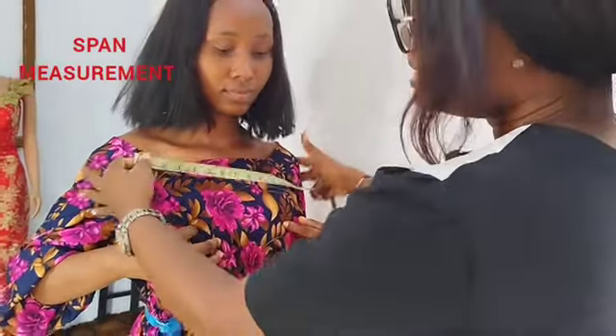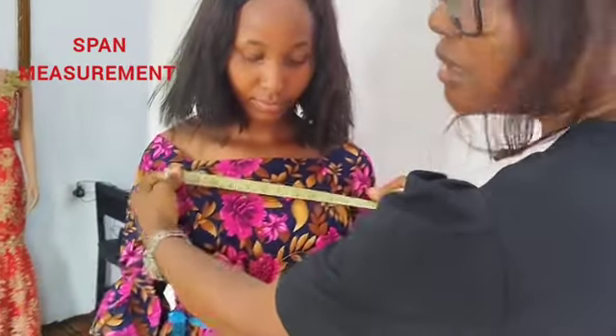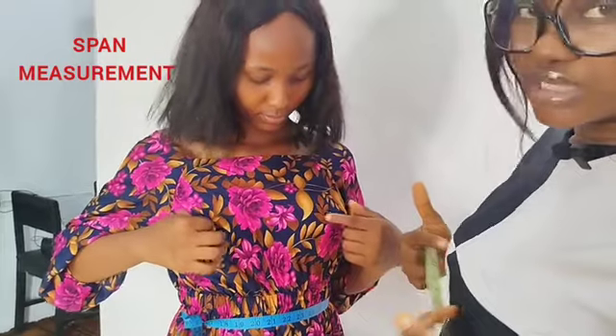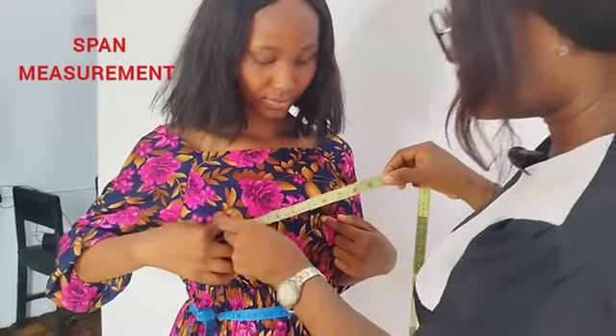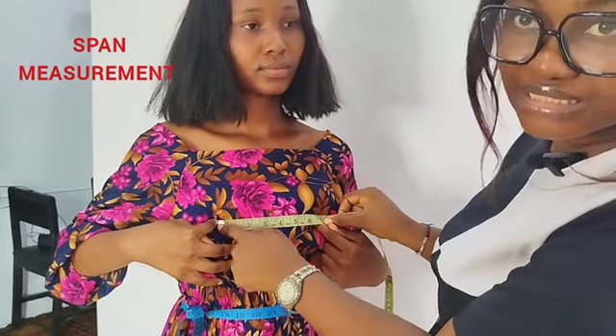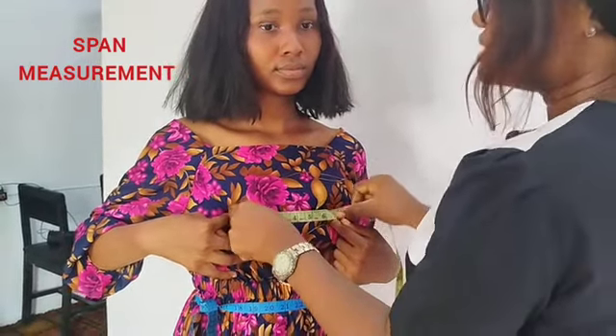Then I will be getting her span measurements — from nipple to nipple. Please still put your hands on your nipple. From this point to the next nipple point — that is her span measurement.